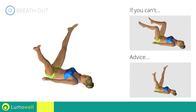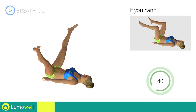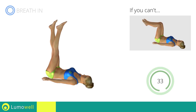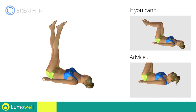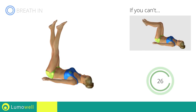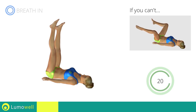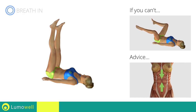Control the leg drop to avoid problems to your adductor. Don't strain your neck — keep your head still and resting on the floor. Keep your abs tight to avoid injuring the spine.